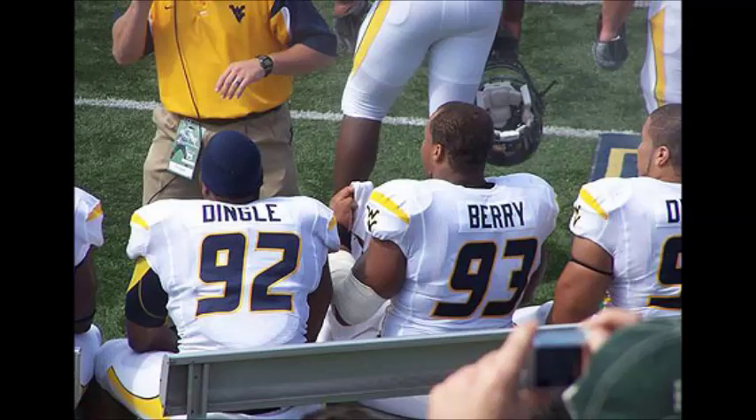God bless America, God bless Texas — and where else will you find a picture like this? Bye!